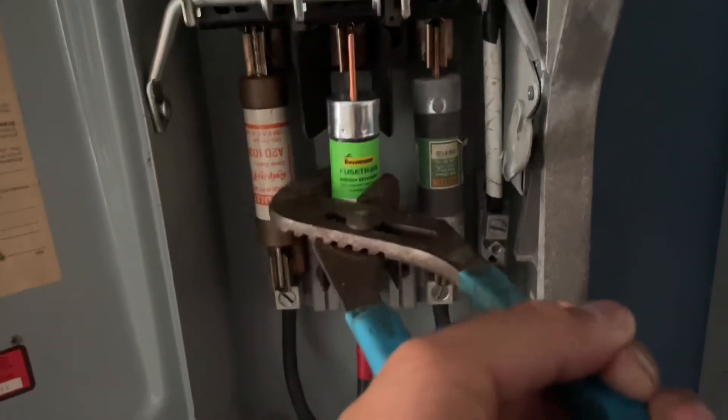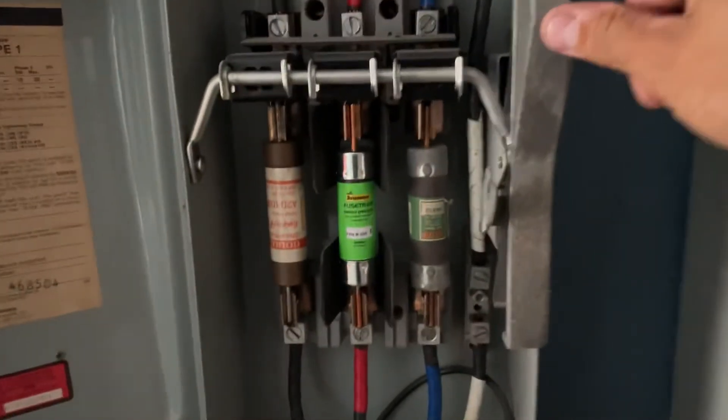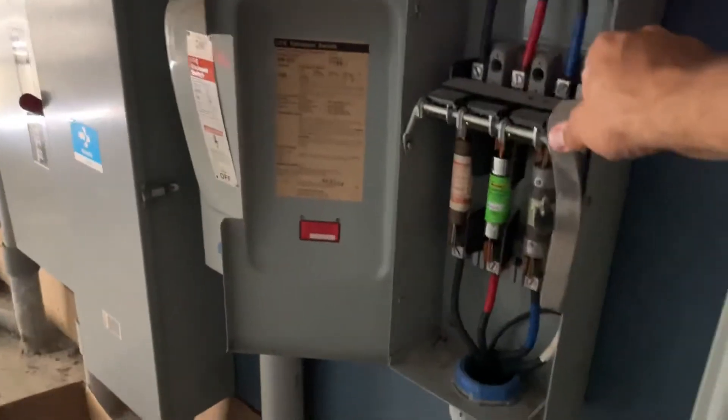We're gonna put this in — hopefully we don't hit anything. Everything's back in, we're gonna turn it on and see if it blows up. I'm gonna stand back. Looks good. Done.